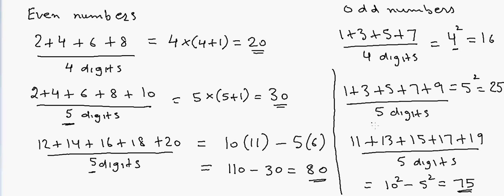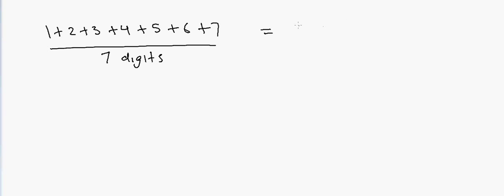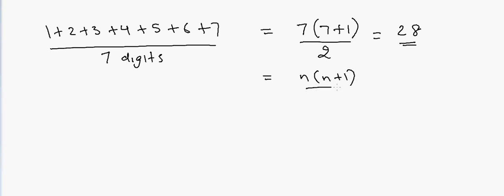Now, what about adding any number in series? Suppose I have 1 plus 2 plus 3 plus 4 plus 5 plus 6 plus 7. We have 7 digits, so the answer is 7 × (7+1) ÷ 2 = 28. The general formula can be written as n(n+1)/2, where n is the number of digits.